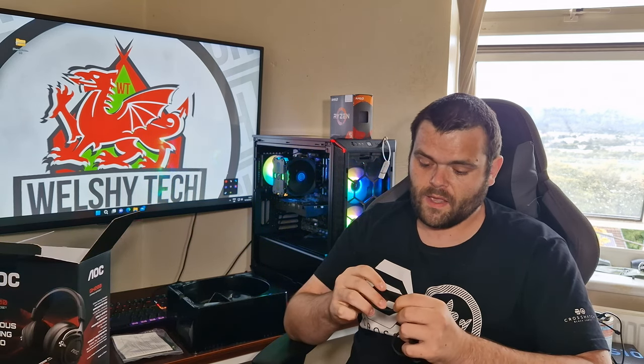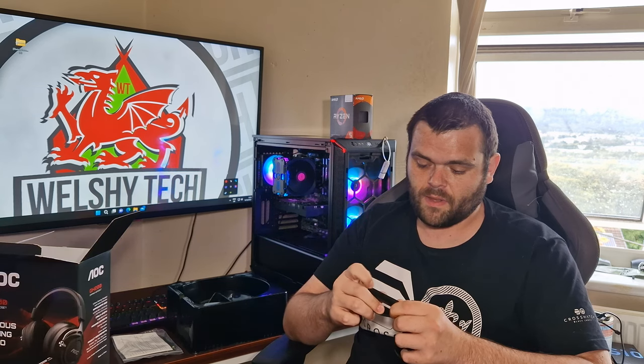The cable is very long, so you won't have to worry about that. The headset does come with a controller on the side where you can turn the mic on and off by a button, and it's got a volume slider there.